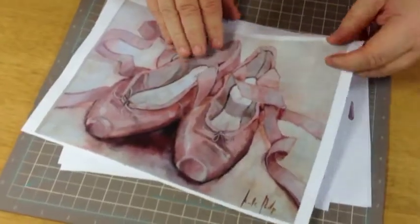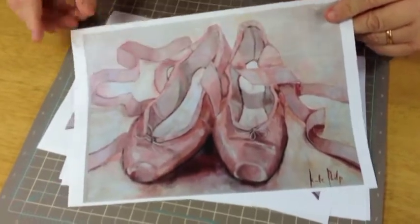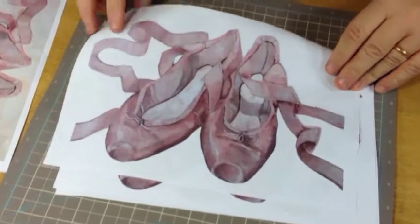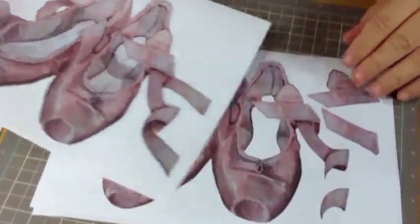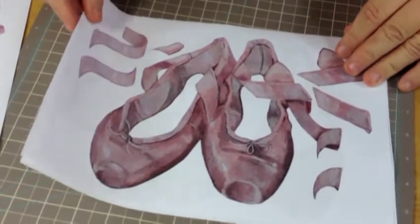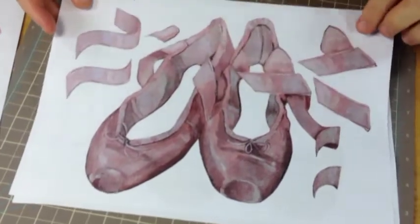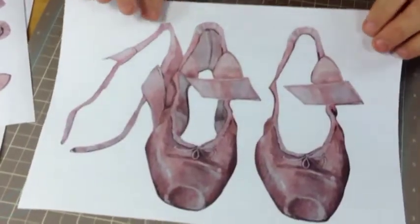This is the 3D sheet set for decoupage with ballet shoes. You've got the main picture of the ballet shoes with all the main ribbons, and then step by step for layering up, getting smaller and smaller. This time it includes the soles of the ballet shoes cut out, with the ribbons, and finally the smallest layer. All you've got to do now is cut those out ready to assemble.